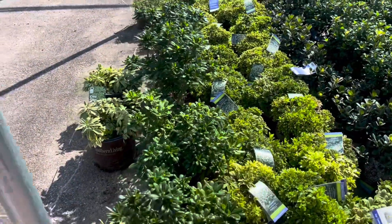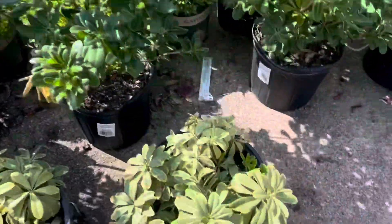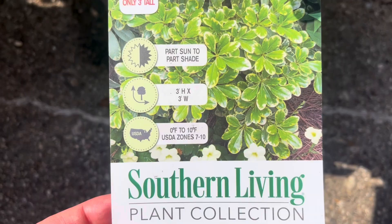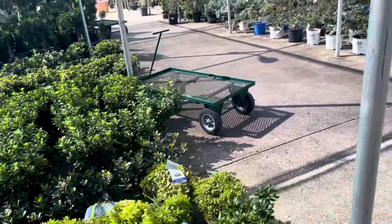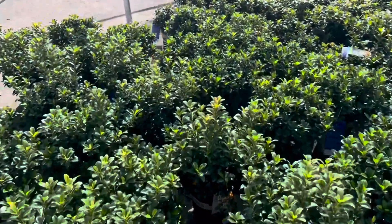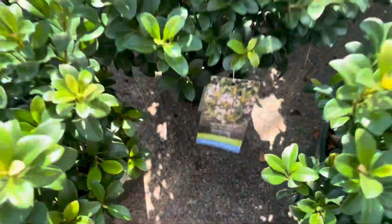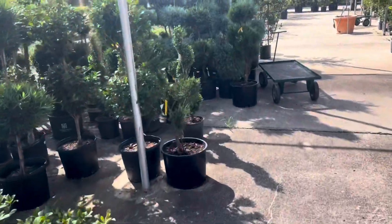Got a couple of other pittosporums over here. This is a variegated pittosporum — these are great for cut flower arrangements. Same zone 7 to 10, so that's going to be a no. The last few years have been quite the lesson in zone 8A over here, so I really want to make sure that I am planting appropriately. These hawthorns have not been doing well in the colder weather, so I really don't want to plant something super risky.